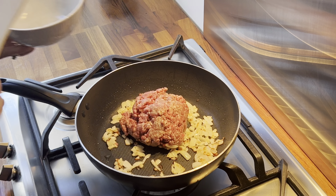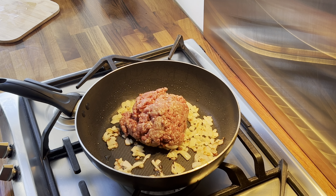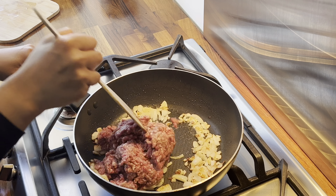Before adding in the mince — I'm using lamb mince, it's just our favorite — so I'm going to cook this over medium heat and brown it off.